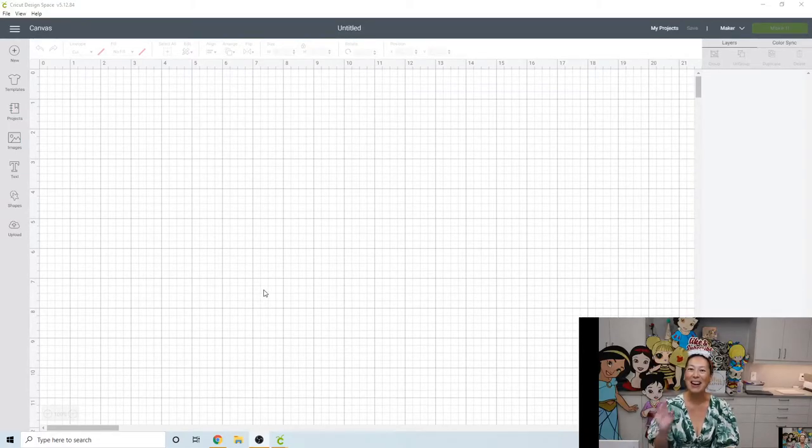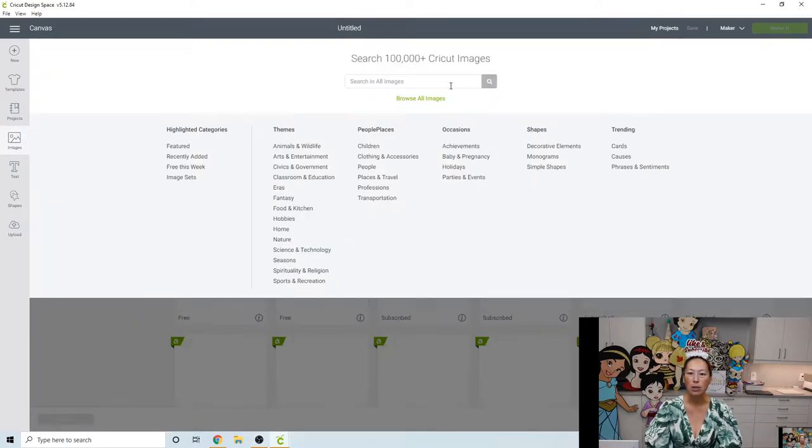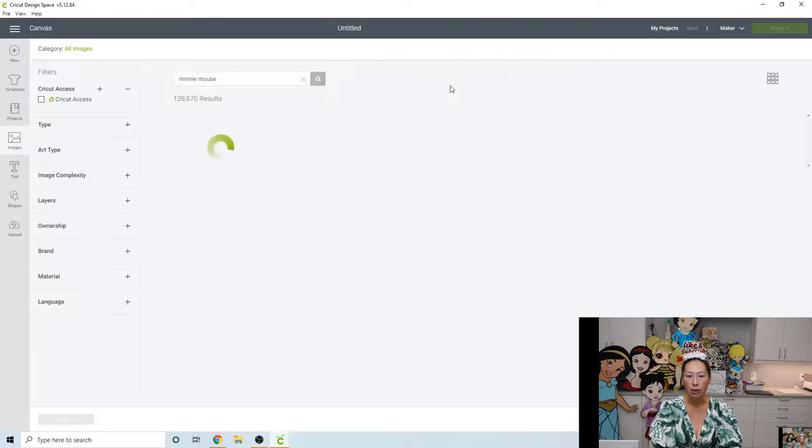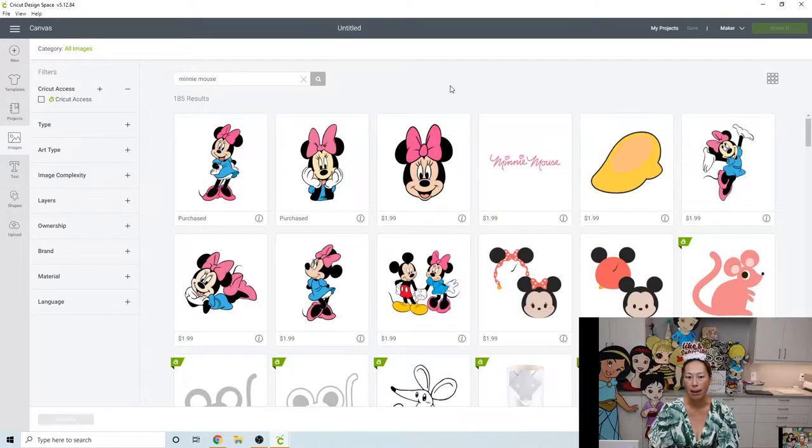Hi, it's Anne from The Useless Crafter. Today I have a special request to do Minnie and Mickey at 40 inches. I thought it would be kind of cool to use Design Space images because you can practice on them and you don't have to pay unless you actually make it, so everyone has access to the same files.